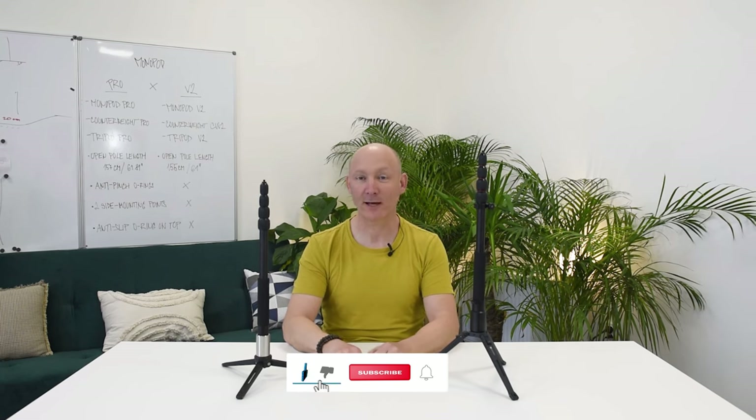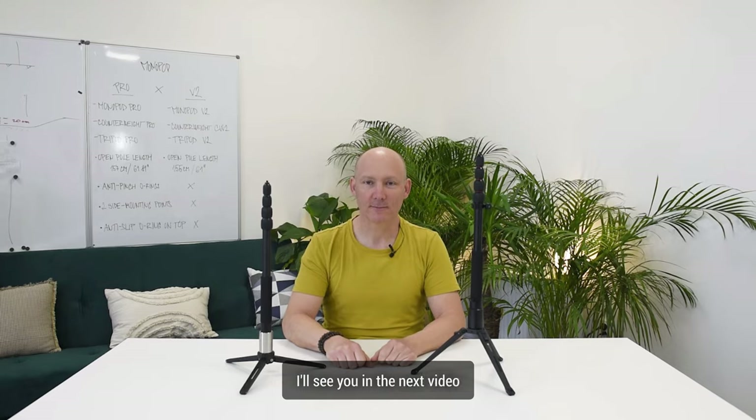That's it guys, thanks for watching the video. If you liked it, give us a thumbs up. If you haven't done so already, please subscribe to our channel and I'll see you in the next video. Cheers!